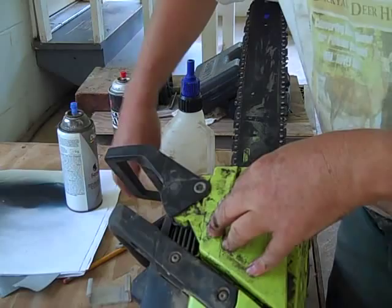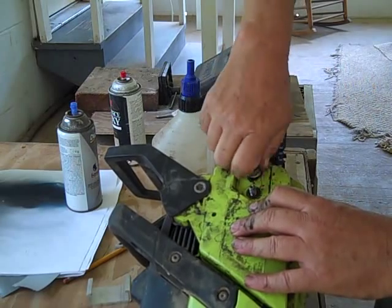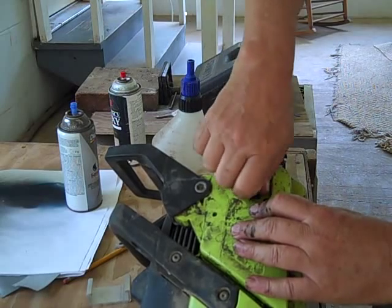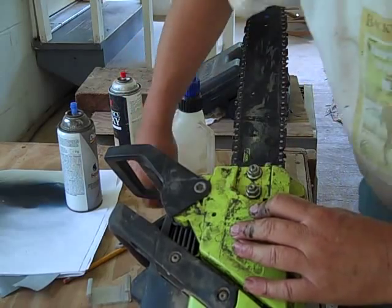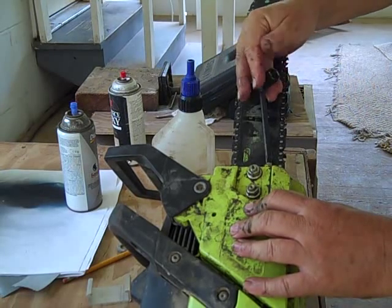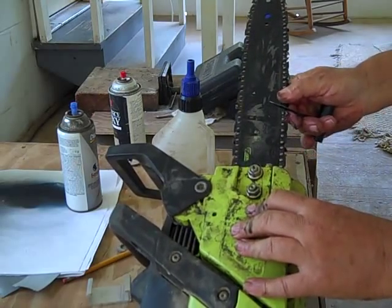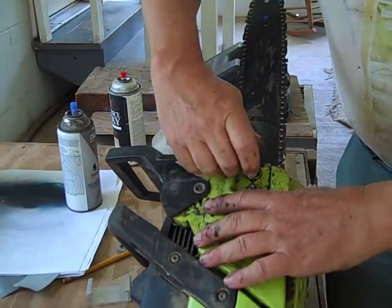Fit that in and it should fit down tight. Take your screws and put the nuts on them. Now you don't want to cinch them up right now because you want to take the tension out of this adjustment first. All right, that's on straight and running, so now you tighten it up all the way.